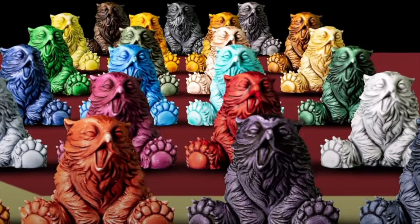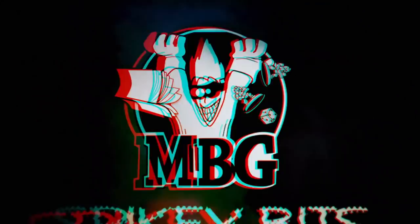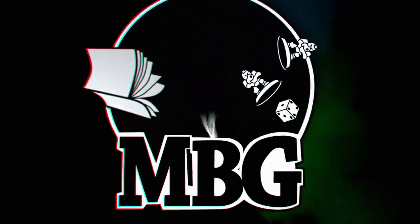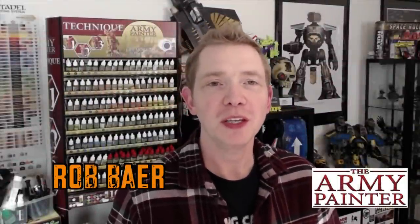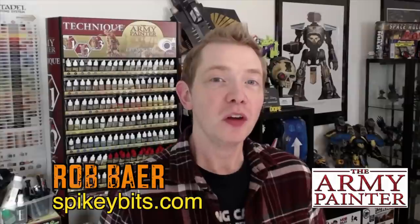The next biggest thing from Army Painter. Welcome back Hobby Maniacs. I'm Rob Baer from spikybits.com and today I have some of the new Army Painter Speed Paints on hand to show you what I think of them and how they compare to contrast.